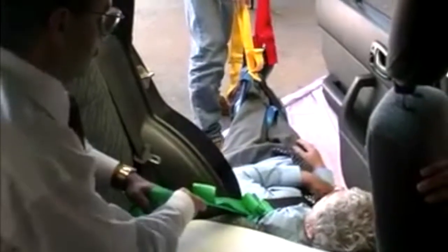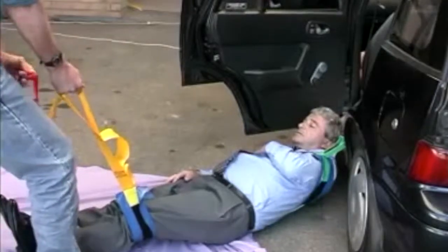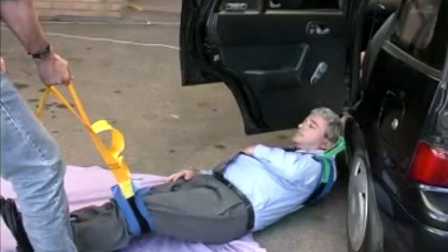The patient is being lowered onto the ground from inside the vehicle. The person inside the car is controlling the slide speed with the chest strap by pulling backwards. The person using the thigh and ankle straps controls the direction of the patient.